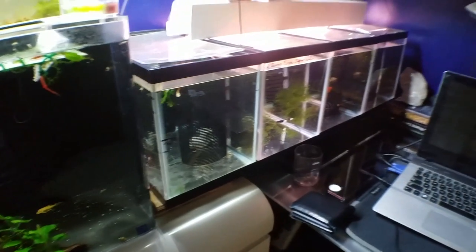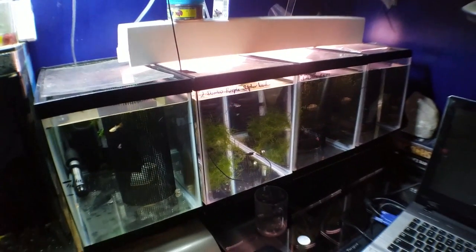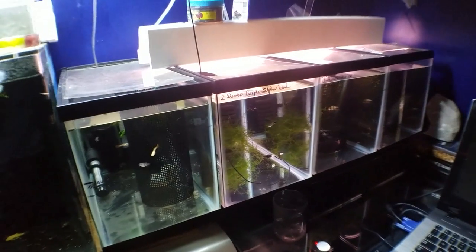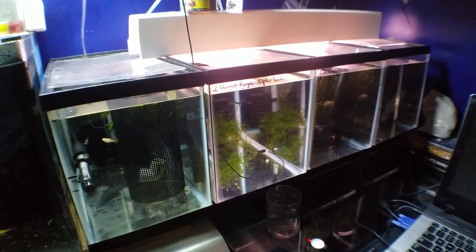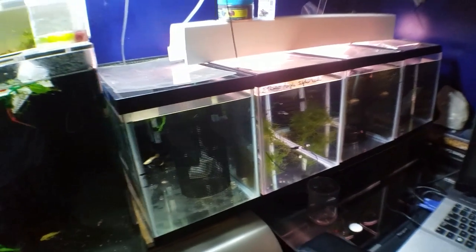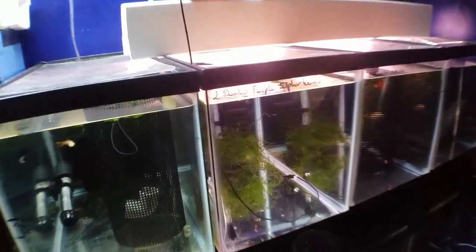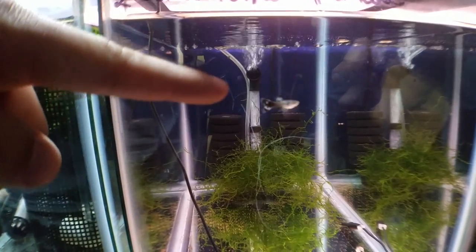The purpose of this video is an update to something I mentioned in my Saturday video. Saturday I mentioned that Friday I was talking to Guppy Train about getting some new fish for the fish room. I just want to give you guys an update on that. It worked out that I'll be getting four females to go with this guy.